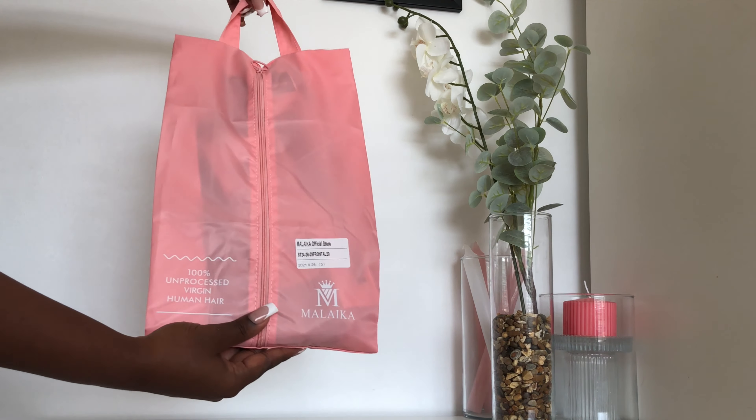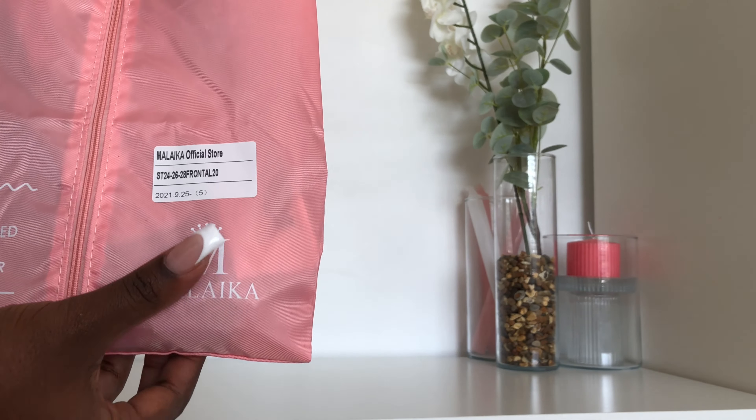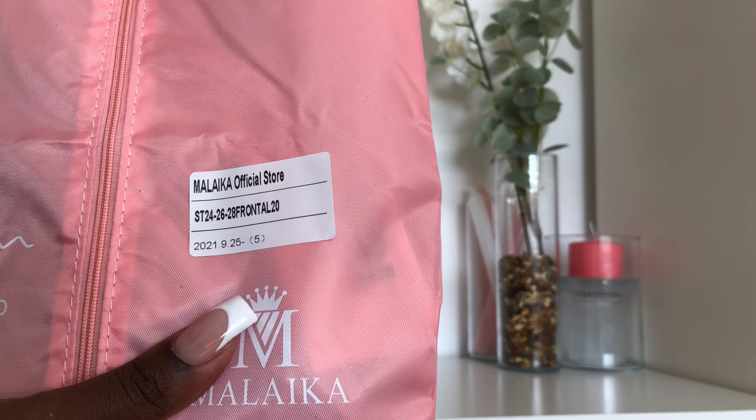Hey guys, welcome back to my channel. My name is Elise and today I'm going to be showing you how I made a lace frontal wig on my sewing machine. I got this hair from Malaika Official Store on Aliexpress — I'll leave the link to the hair in the description.